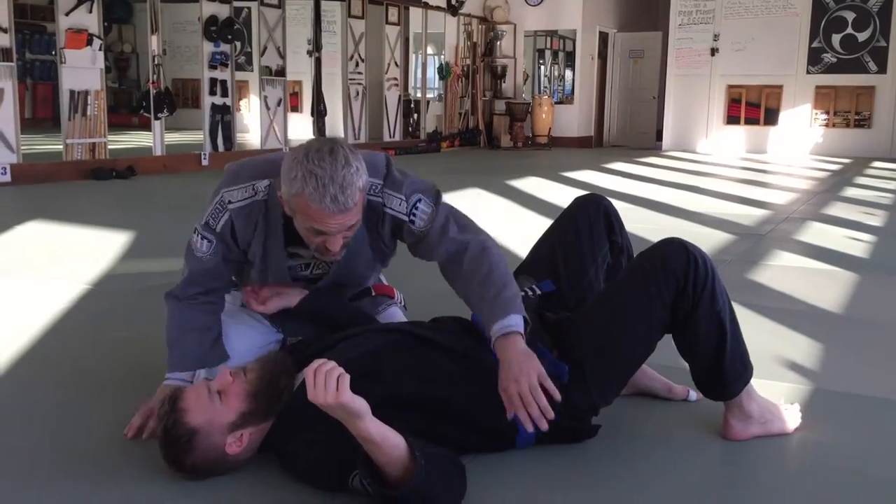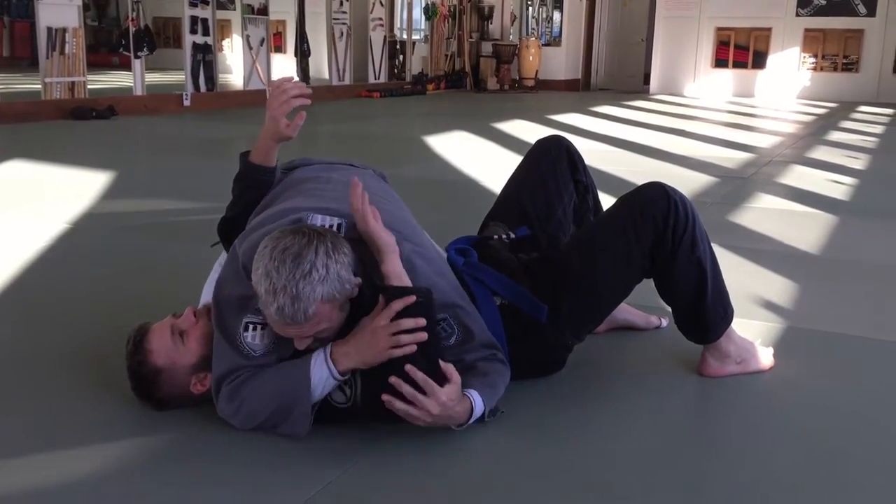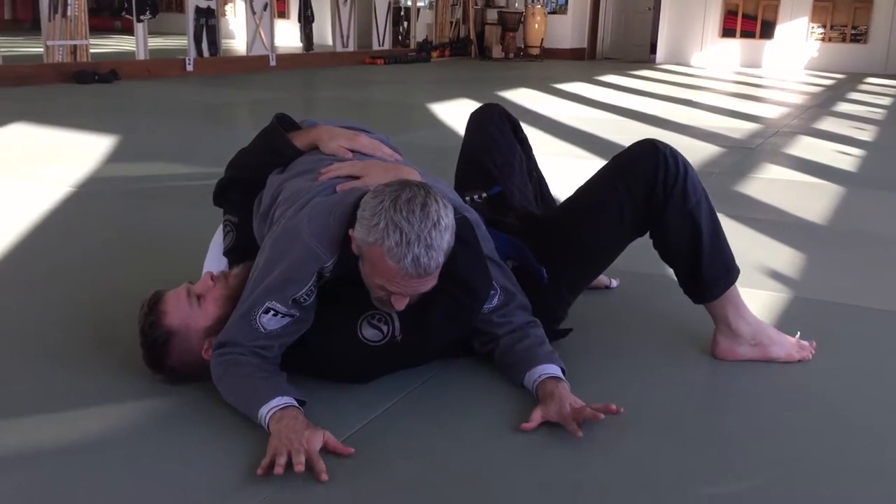Go ahead, sir. So we're down, we got side control. He's stabilizing my base, he's kind of hugging my shoulder, and I just have my hands on both sides.